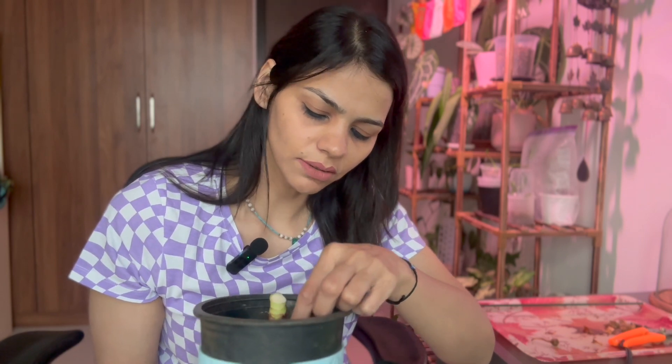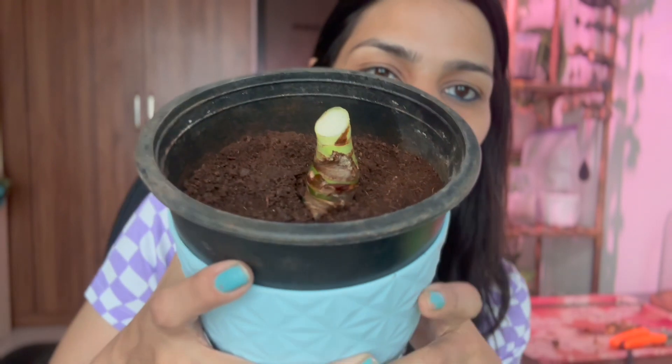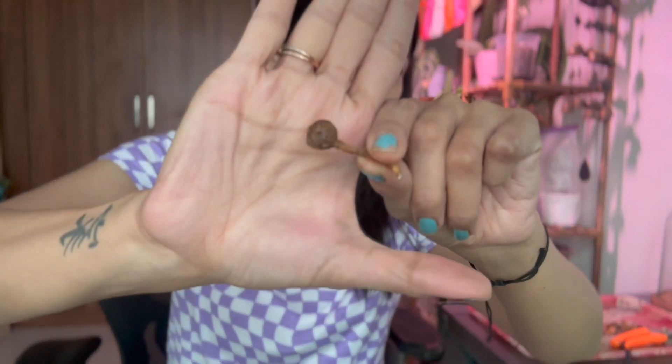A lot of my plants are doing poorly and it's always the weather quotient that's bothering — we're always waiting for the weather to improve, humidity to improve, and temperatures to come down. It's really making me think if this is not the right hobby. But anyway, this is what we're left with and I'm going to leave this alone, just water it. I do have a corm — I'll clean it and put it in sphagnum moss.